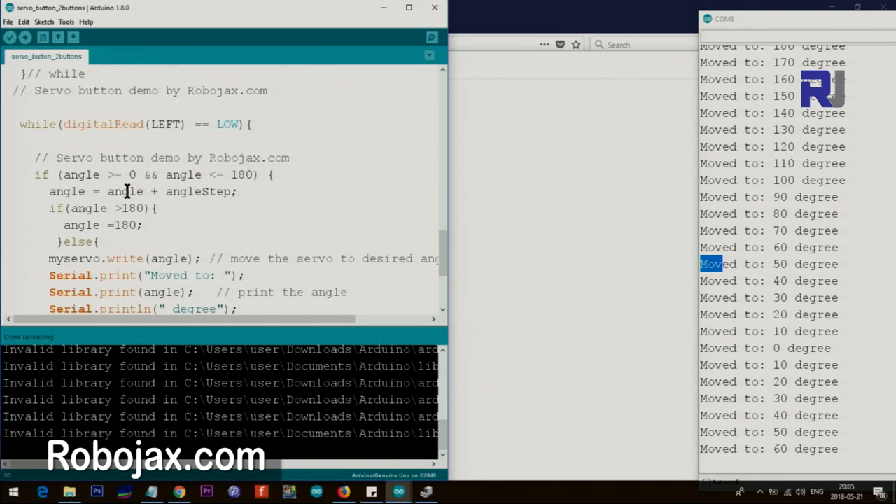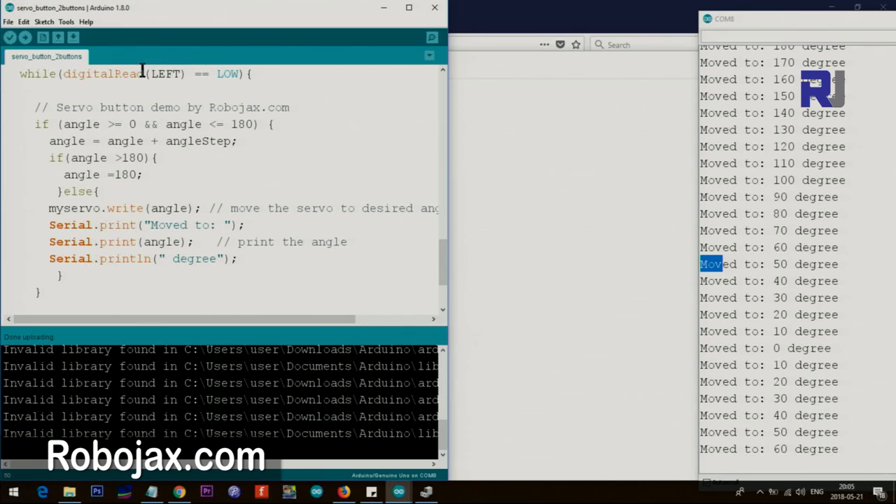For the left button, the same logic applies but in reverse. If the left button reads low, we increment the angle because 180 degrees is on the left side. We constantly increment it, and if it goes over 180 we fix it. The resulting angle is written to the servo, moving it to that location. The loop continues as long as the button is pressed, but the angle will never exceed 180 because the boundary check corrects it.